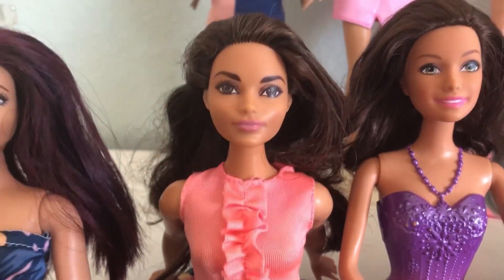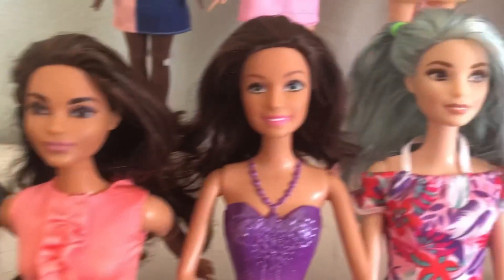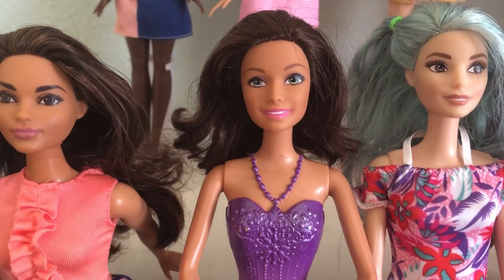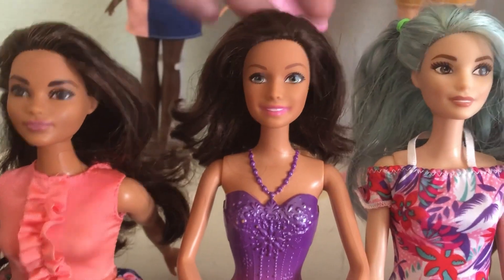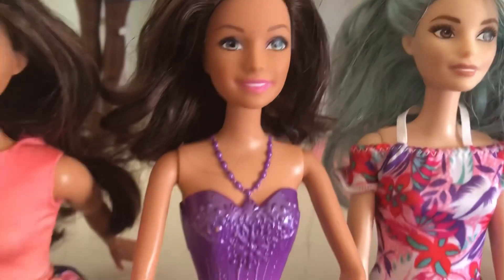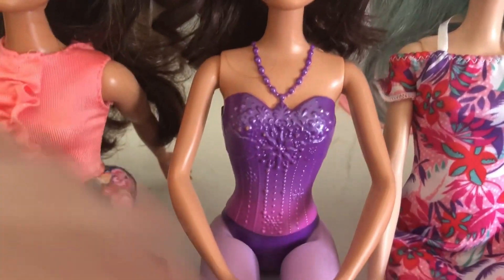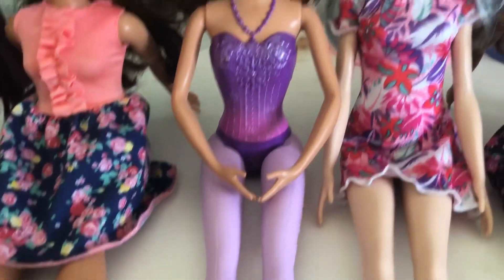I'm hoping they'll make an actual fuller figure doll, a little more curvy. Here we have one — she was like $5, one of the cheaper ones. She was a little ballet Barbie. I just thought she was pretty, I liked her face mold and her skin color. She's newer-ish, not too old. I don't know where her little skirt went.